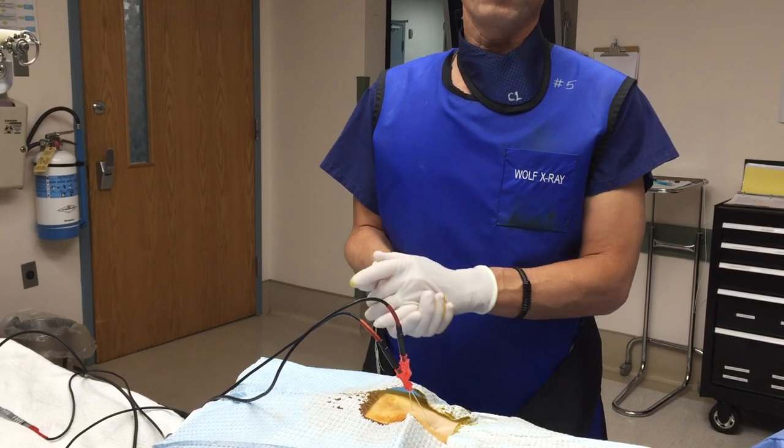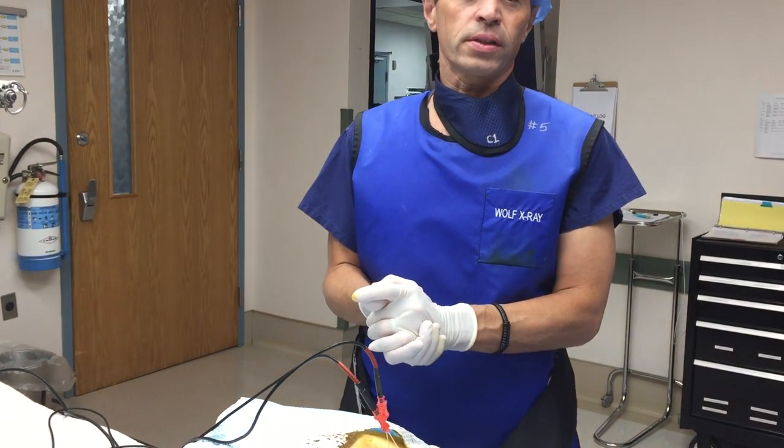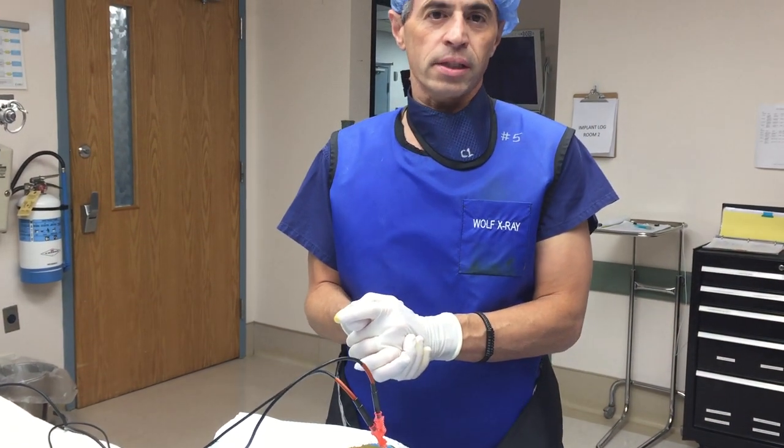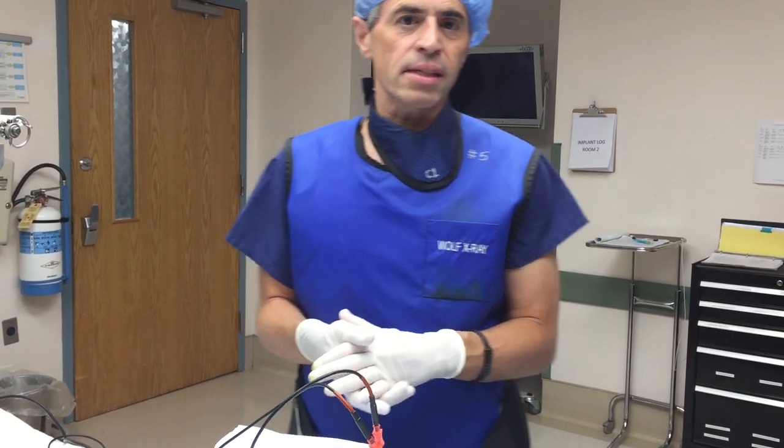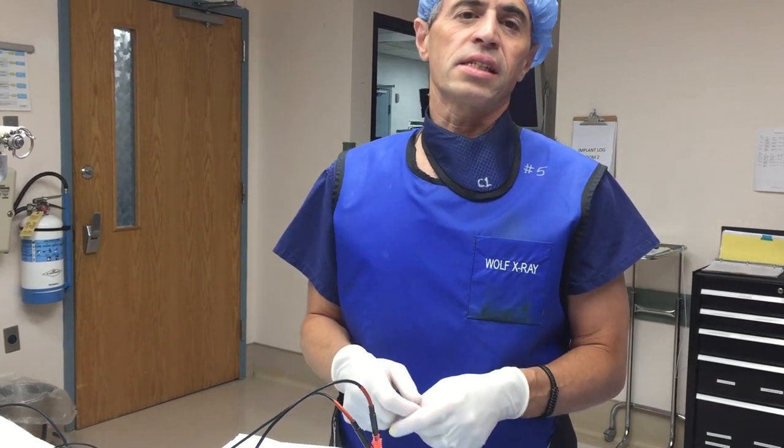Hi guys, today we're doing bipolar radiofrequency ablation of the sacroiliac joint. Sacroiliitis is a common condition but one that's commonly missed. It's the lowest joint in the spine.